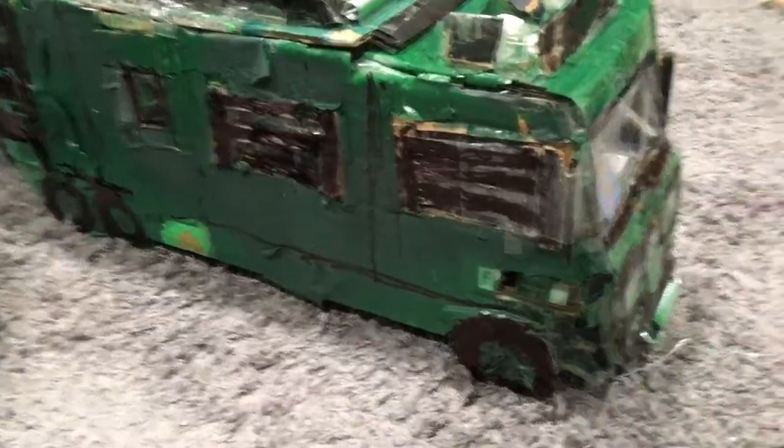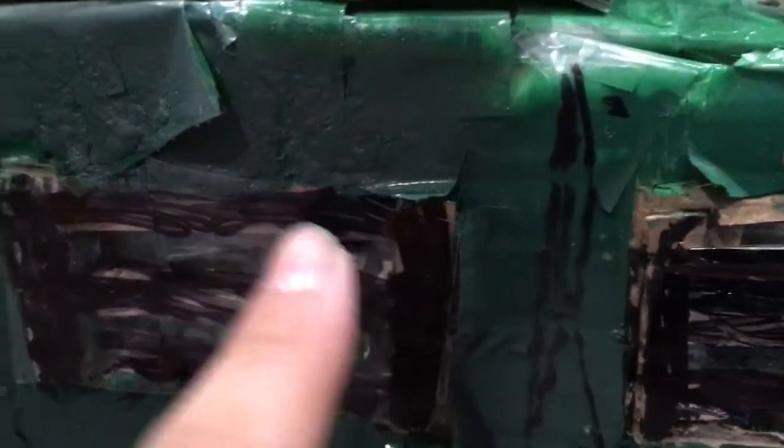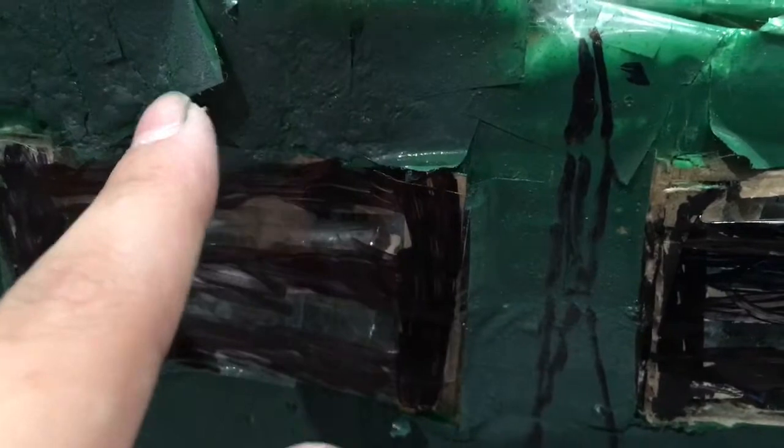When you're looking at it first, it kind of looks like all the same color, but then the best part is when you go up close and you see all the detail. There are some splotchy areas, like here and here.